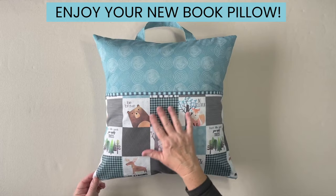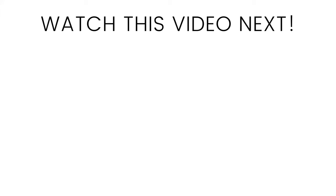I hope you've enjoyed this book pillow tutorial. Make sure to watch this video next. Happy sewing!